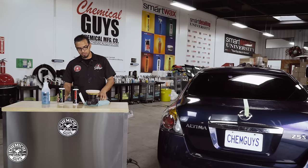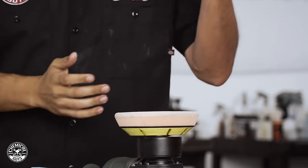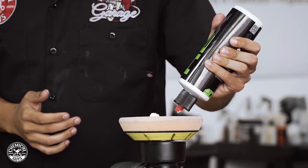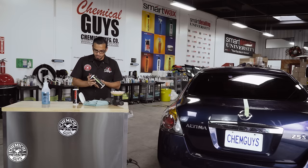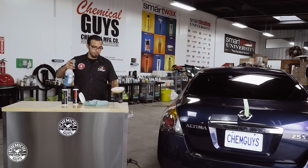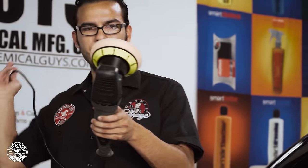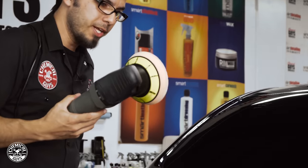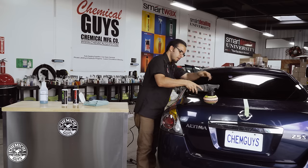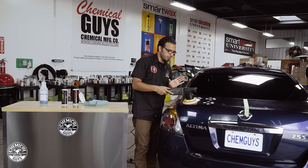We'll apply five dime-sized drops to the pad — shake the bottle before we begin. Now that we've applied our five dime-sized drops we'll spray some pad conditioner. What this is going to do is help reduce friction with the pad and also help rejuvenate the chemical, giving it enough time to break down over the surface. Now we're going to blotch it out in a small section.